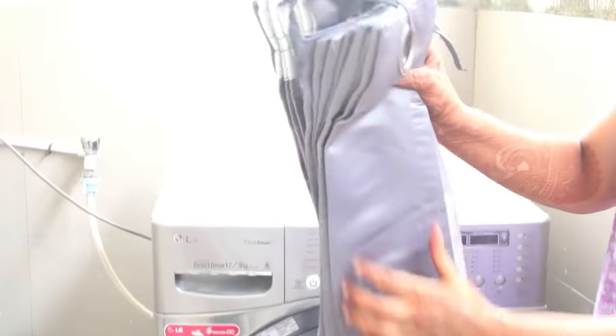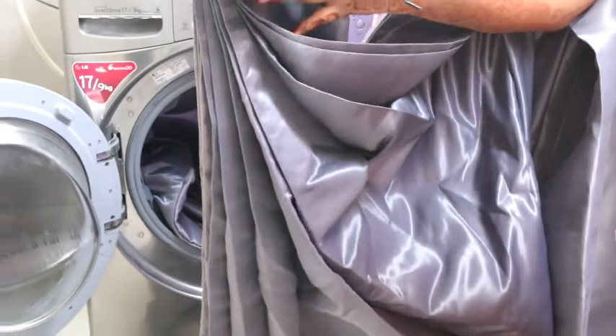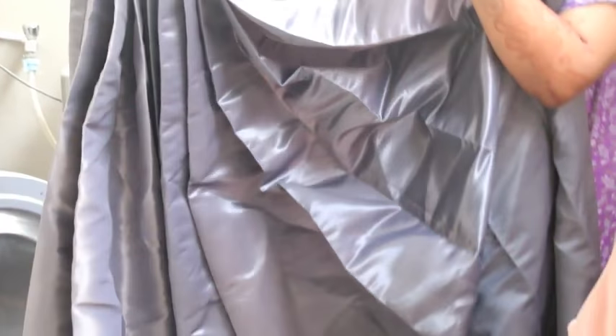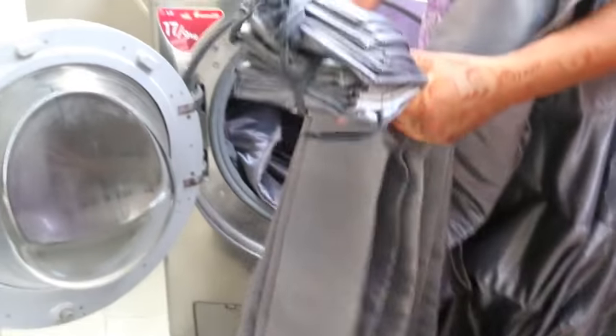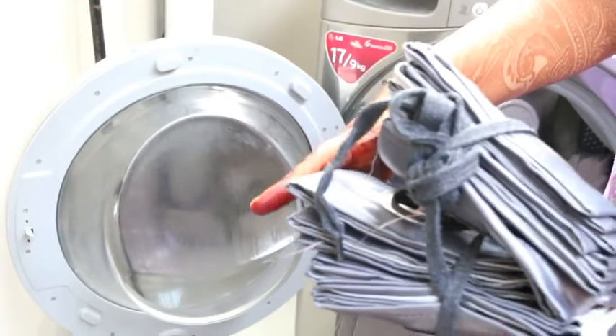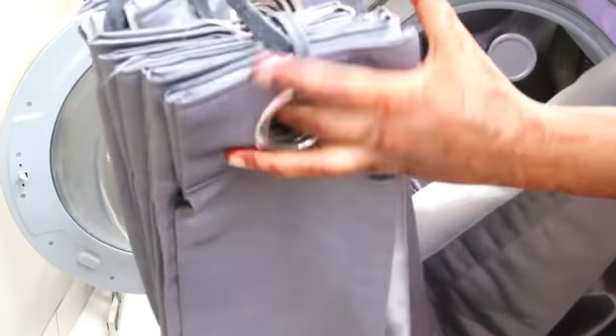You can see that the curtains are in the washing machine and they will be cleaned very easily. The rings are absolutely not broken and nothing will be displaced. It is a very simple and easy way to clean your curtains. In the washing machine, you just put these rings on, take the curtains in this way, and attach the curtains to the rings. You attach the curtains and put them in the washing machine. Now you can open these curtains when done.